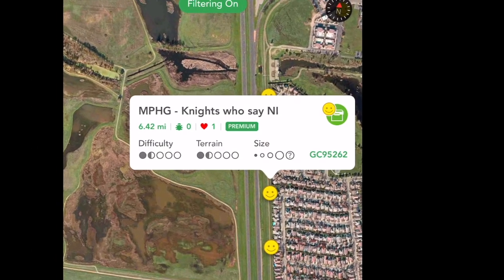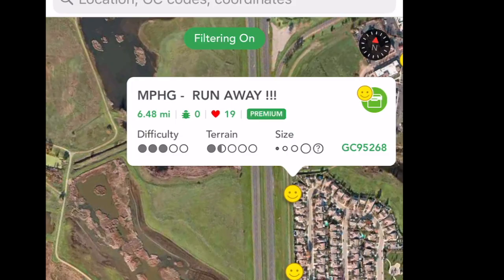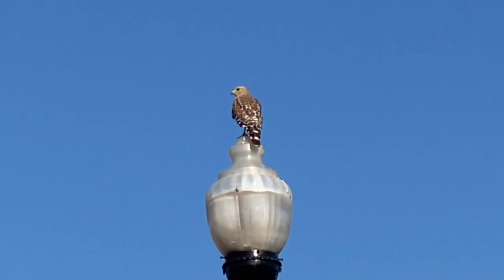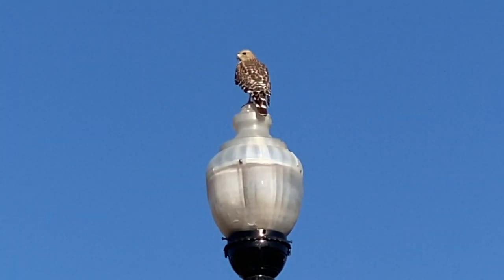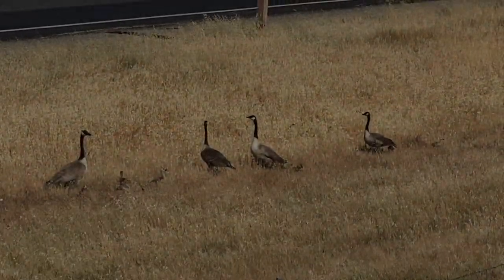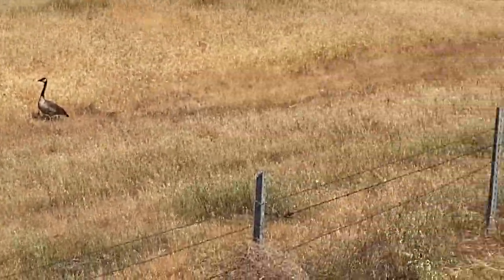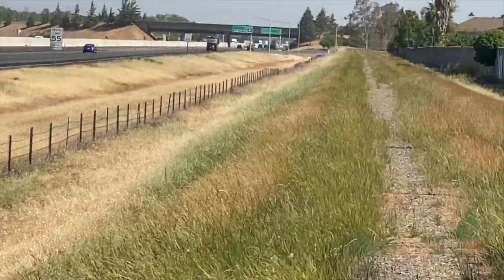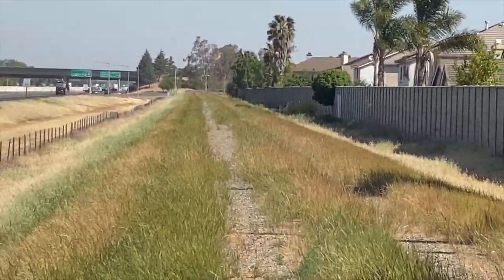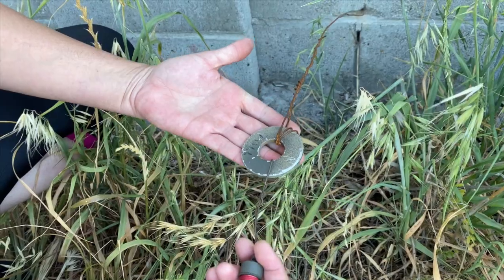We got to the final of the eight caches, and it did not disappoint. So, show what we got here — it says pull.